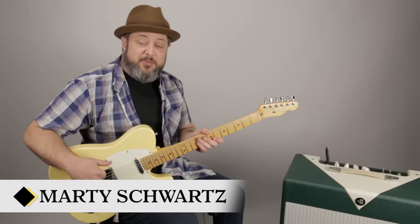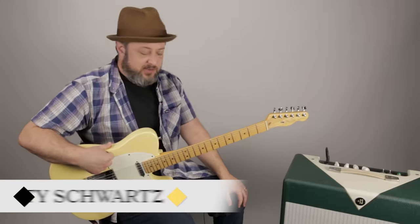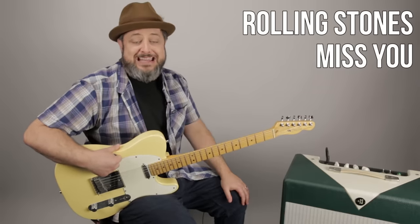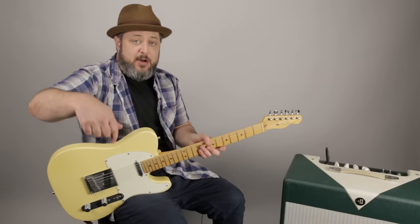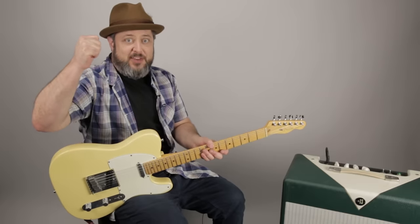Hey, what's up, you guys? Marty Schwartz here with Marty Music again. Going to bring you The Stones - 'Miss You.' Really fun tune to play. I'm going to show you the lick and some cool rhythm ideas. You can get deeper into guitar with some of my free courses at my site, Marty Music. The first comment down there will take you there, and I really appreciate that extra support. But enough of that - let's dig in.